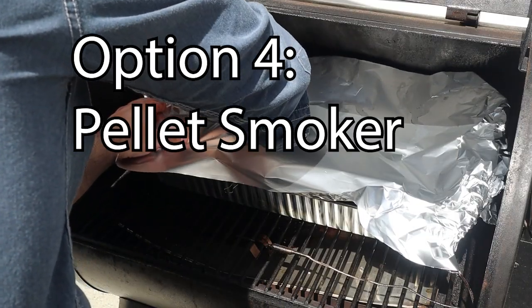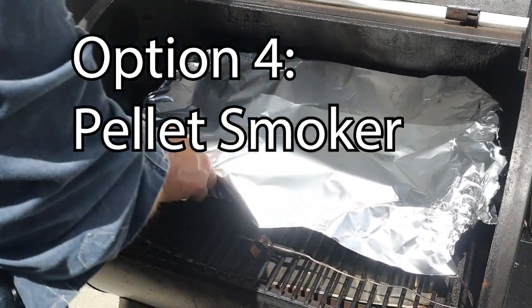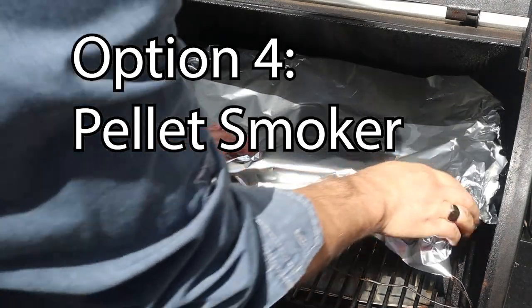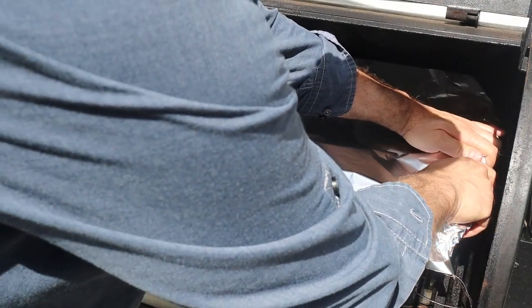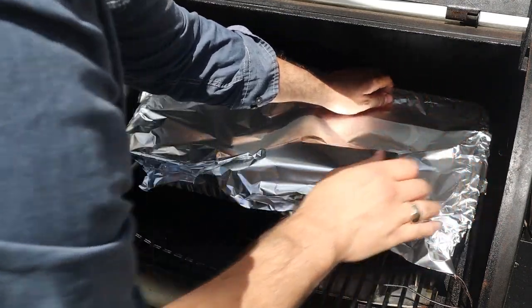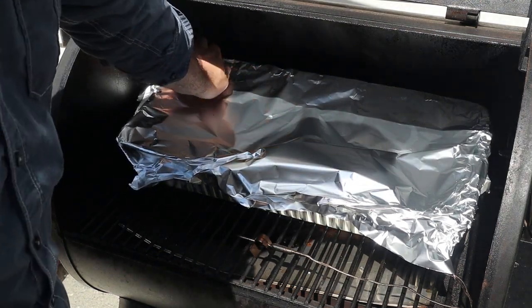Option four: the pellet smoker method. Same as the oven method, but you have to find the perfect set temp on your pellet smoker to result in a steady 150 degrees internal temperature for your brisket. On my Traeger Pro 575, it only goes down to 175, and the lowest internal temp I can hold my brisket at is around 165 — but your pellet grill may go lower. The pros are that it's outside and set-and-forget. The con is you might have a flame-out depending on how reliable your pellet grill is, and it's not entirely safe to leave unattended while you sleep — though I do it all the time and have never had an issue.